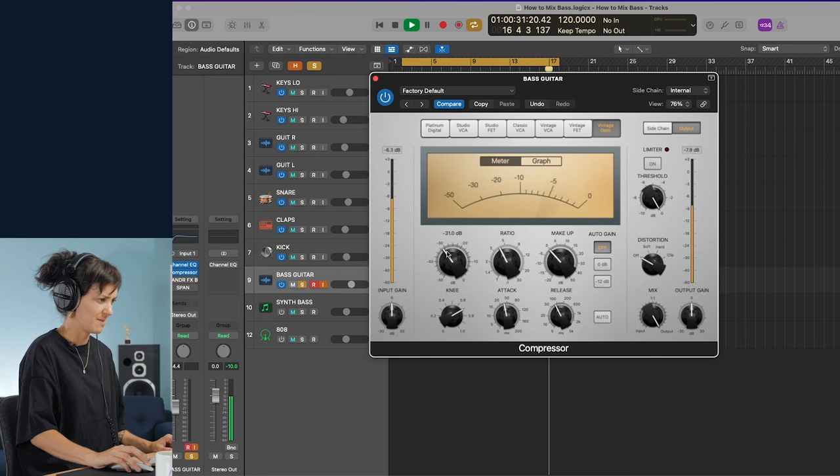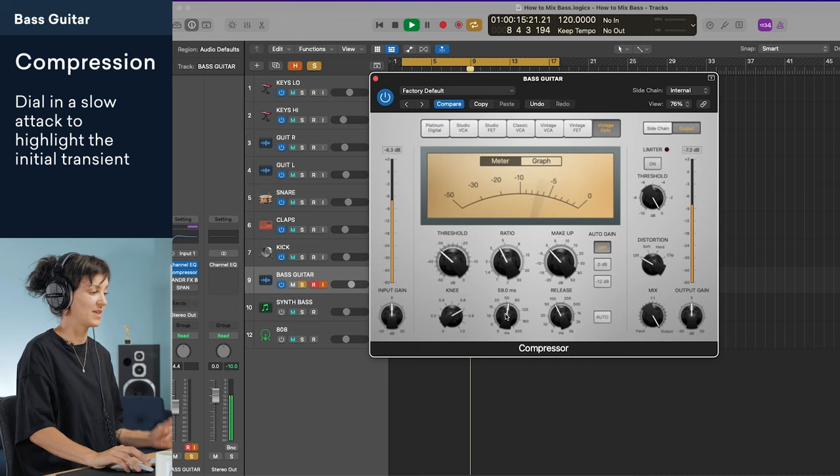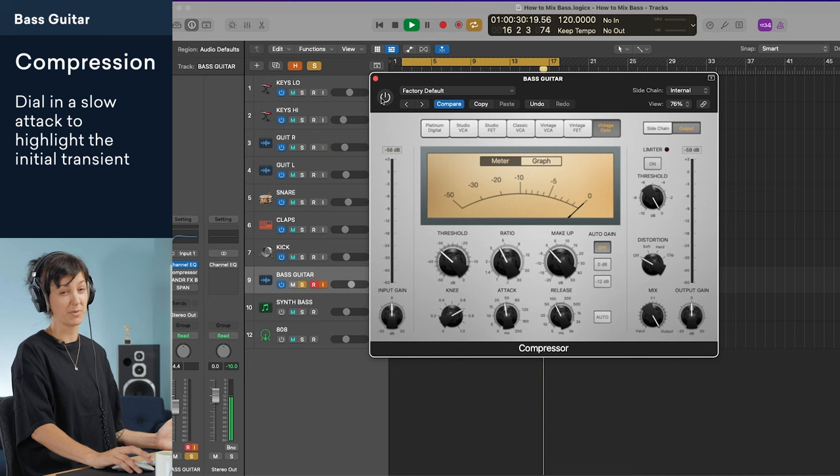Next up, I'm going to add some compression. It's easy to go overboard when adding compression on bass. The most important thing is to dial in a slow attack so that the initial transient of the bass string getting hit pops out, feeding the listener's brain with that sweet pick or finger sound. I'm dialing in the threshold to get no more than 5 dB of attenuation. I've got the ratio at about 4 to 1, and I'm making sure I have that slow attack so that we get the initial attack of the bass string.